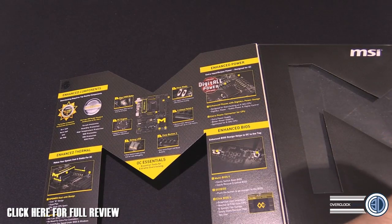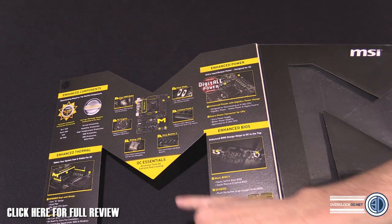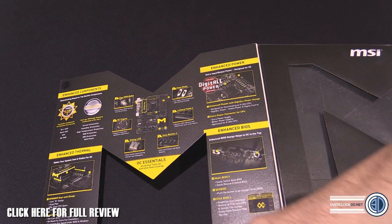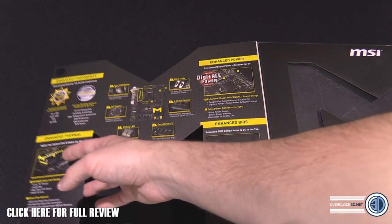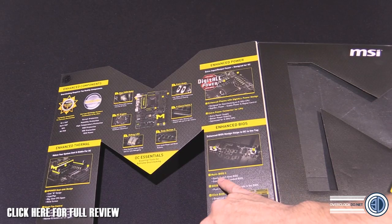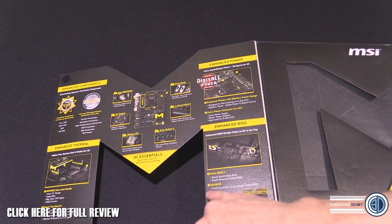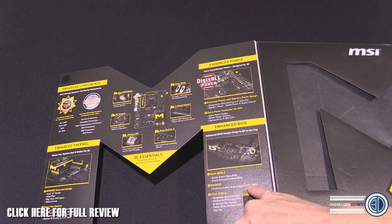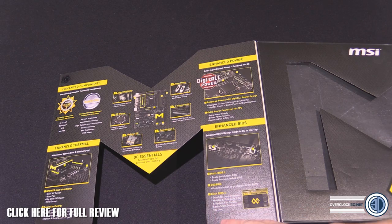On the back of the box we've got enhanced components, enhanced power, a slow-mo clear CMOS button, overclock engine chip, voltage checkpoints, easy button three, and a debug LED. There's also enhanced thermal, which does need some discussion, and enhanced BIOS — multi-BIOS, easily switch boot BIOSes, rescue a crashed BIOS, go to BIOS, and a push button.